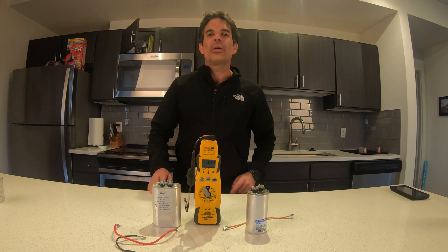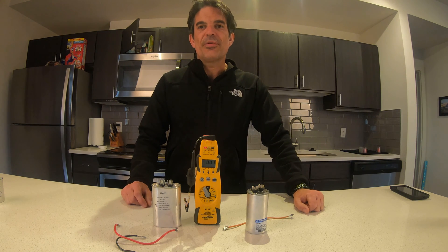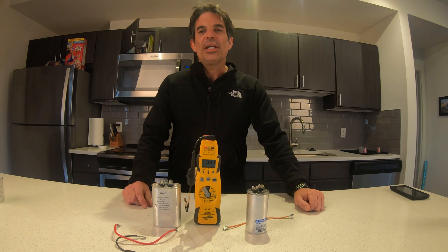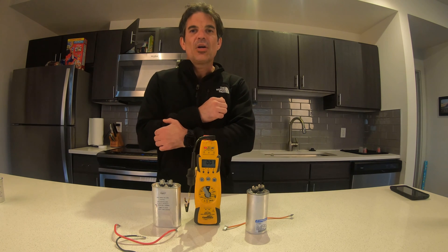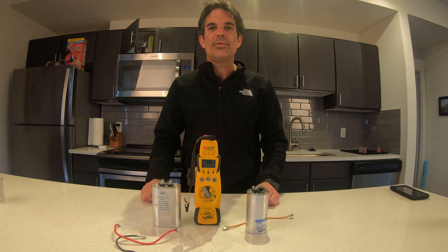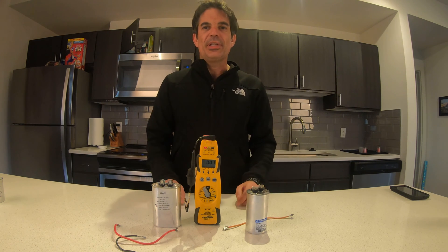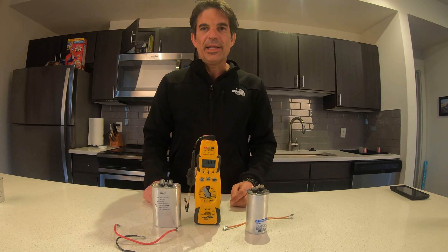What's up guys, hope everyone's doing all right. Today I'm going to show you a little trick that may get you out of a jam when it comes to HVAC capacitors and not having the correct size. For instance, I recently ran a call where I had a five-ton compressor that called for an 80 MFD capacitor. We do not have any 80 MFD capacitors in stock — it's the only unit on this property that uses an 80 MFD.